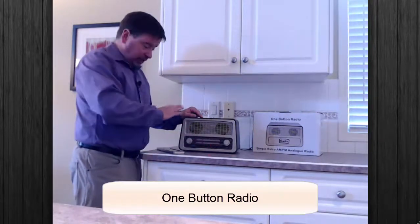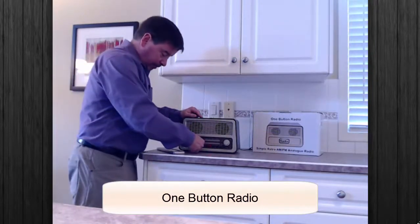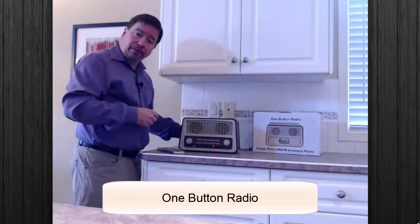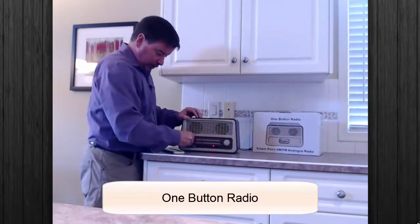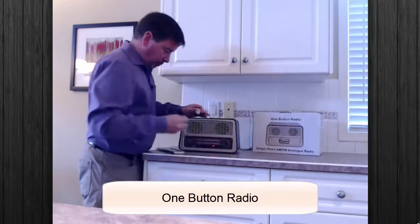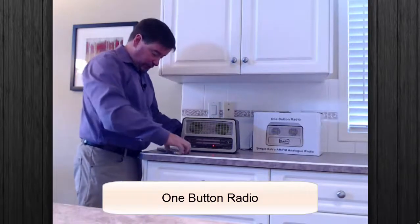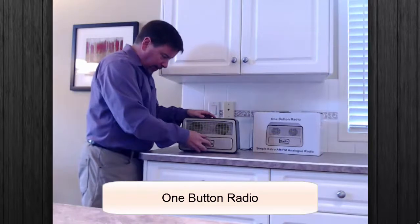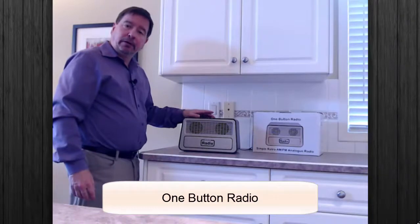The great thing about this is it can all be hidden for people who easily get confused. Remove your USB. Now you have the settings for the radio. Simply pull the knobs off and put them in the back of the unit. Put the magnetic plate on and touch your one button for music.